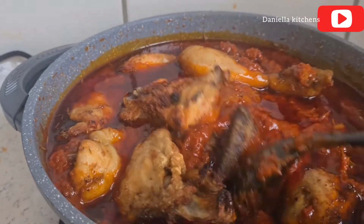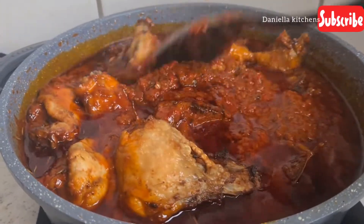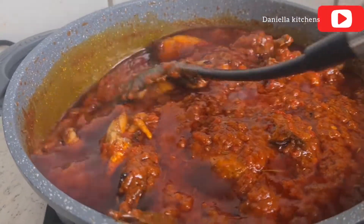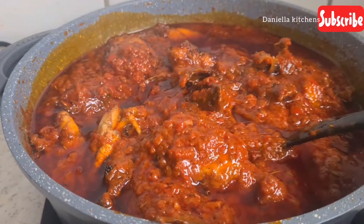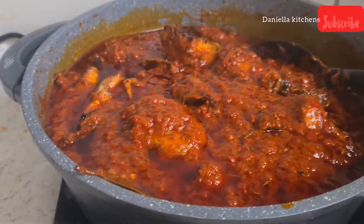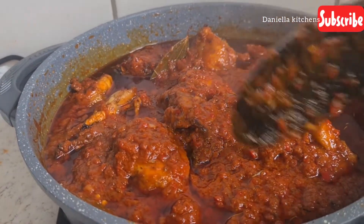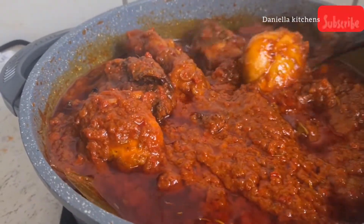Thank you all so much for your love and support. Please don't forget to drop a comment — tell me what you'll be having with my stew. Are you having spaghetti, rice, or onion? For me I eat everything with stew — okra, spaghetti, yam, plantain. I love stew, it's so versatile. When you have stew you can make anything.